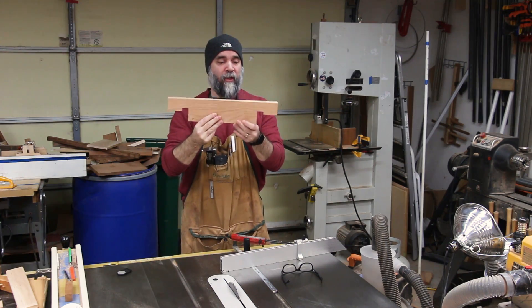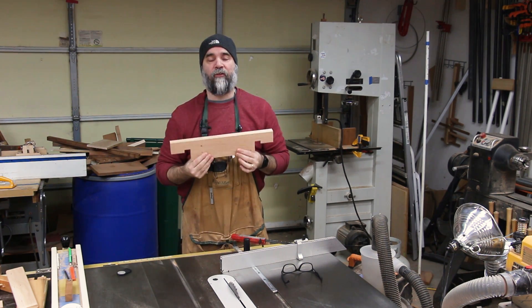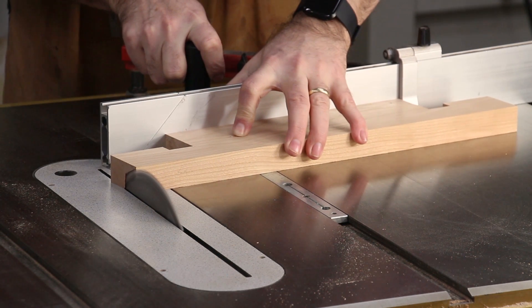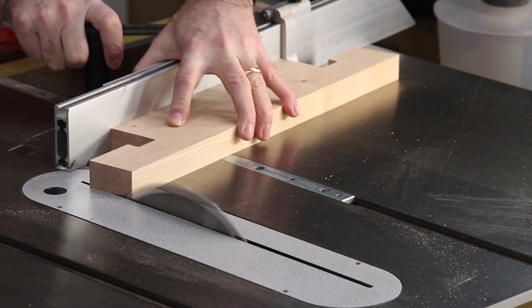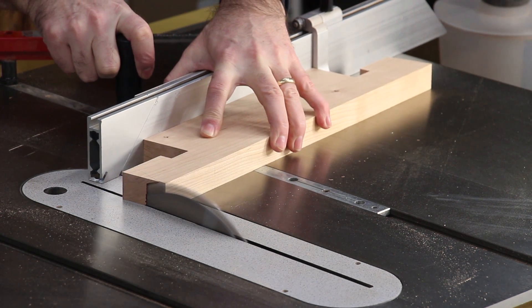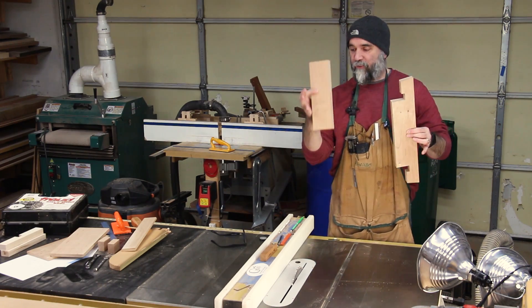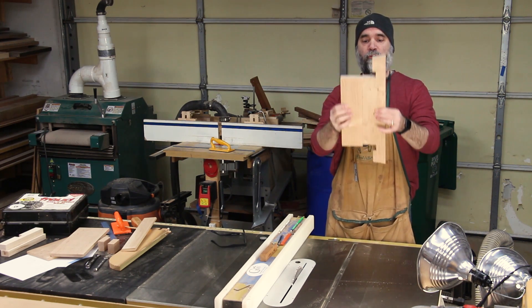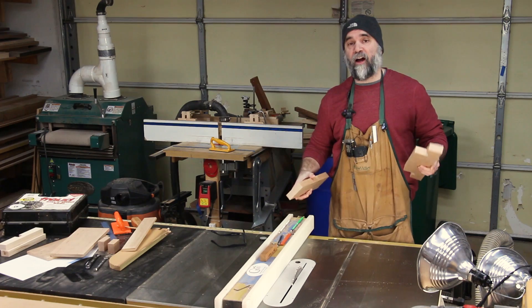There are two more cuts I want to make to the stretcher — that's to taper each end to the same angle as the legs. The next piece I'm going to work on is the component that's going to get glued onto the bottom of the stretcher, which is going to support the clock mechanism.